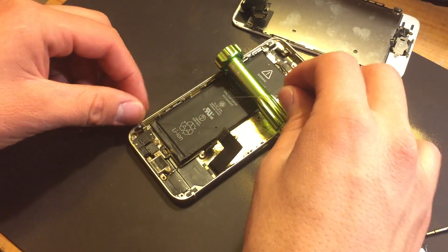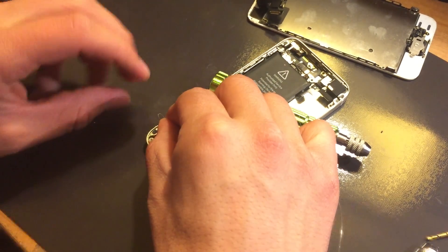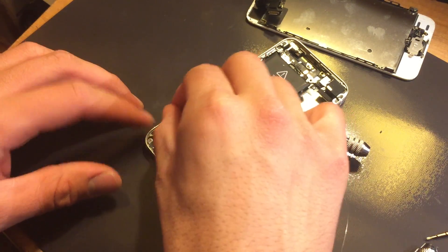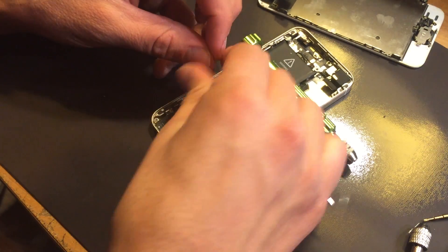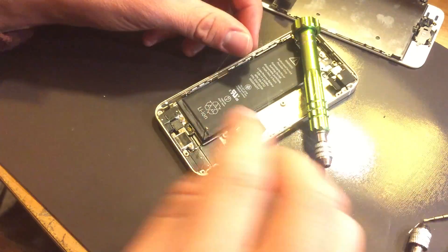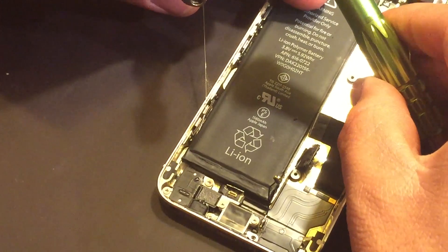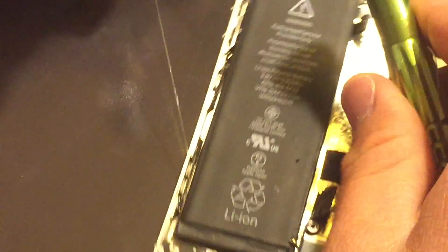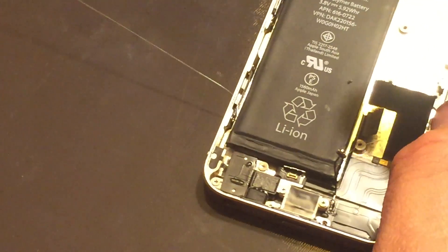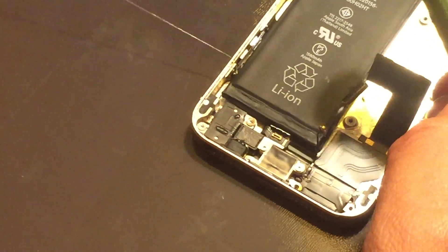Now what I need to do is work the line around the frame of the phone. I folded it again to help it go around the corner. You can use the flat screwdriver to kind of guide the line under there. As you can see, the line has encircled the phone — I have it here and here.